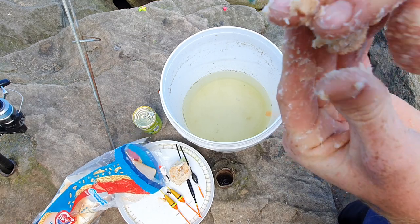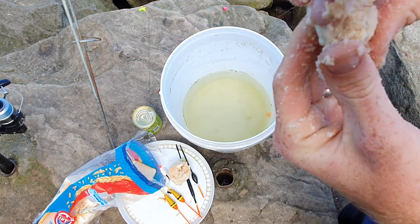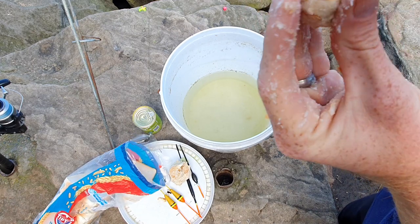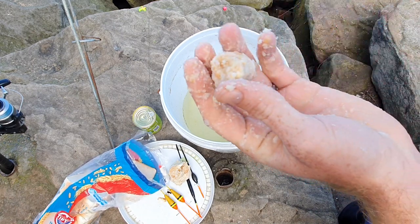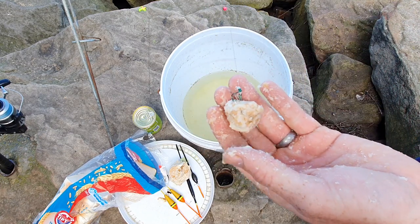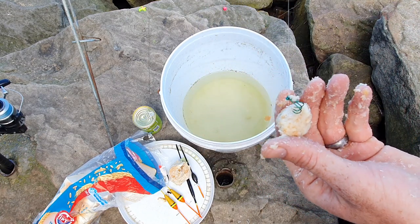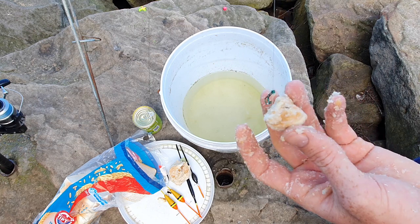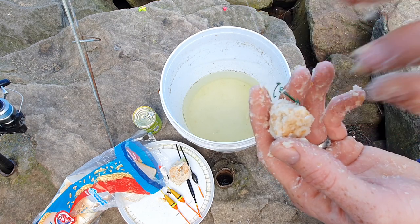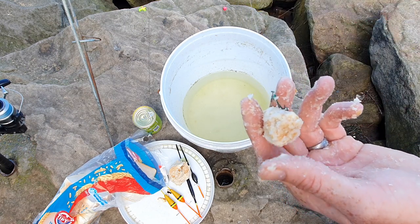Just give it a nice sort of squeeze — I sometimes like to squeeze it like that — and then here you go. And that is your perfect bait for mullet and carp as well. Everything.